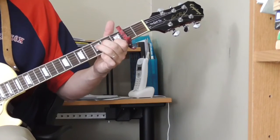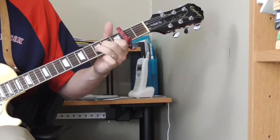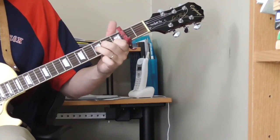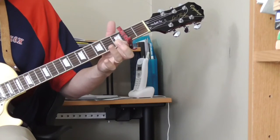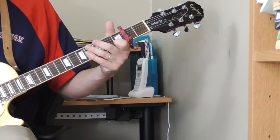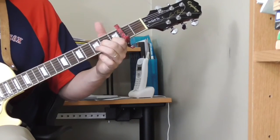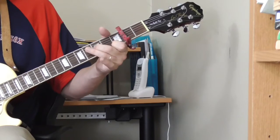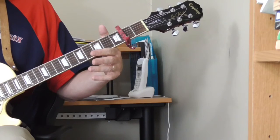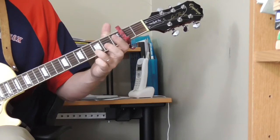Then hitting that third fret of the second string. A lot of times you'll hear him repeat this. [demo] You've got the bent note on the fifth fret and the open string — the open string is a G, so that fits into our open G or open A with the capo on the second fret. He can add stuff to that — one note he adds is the fifth fret of the first string.